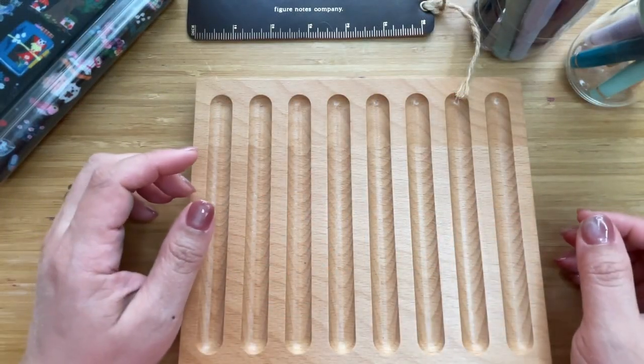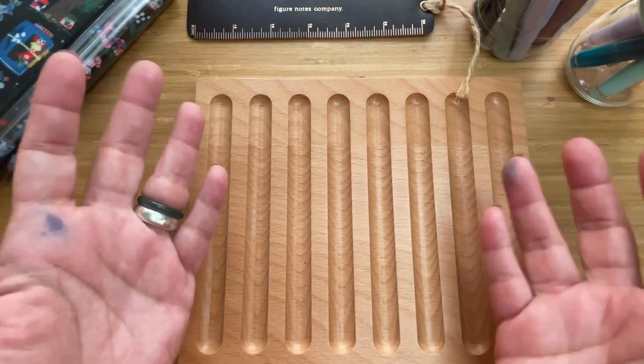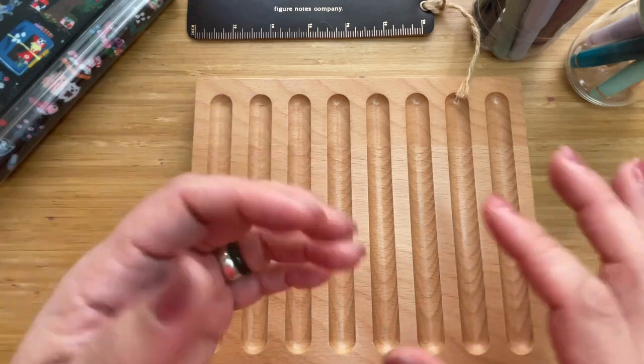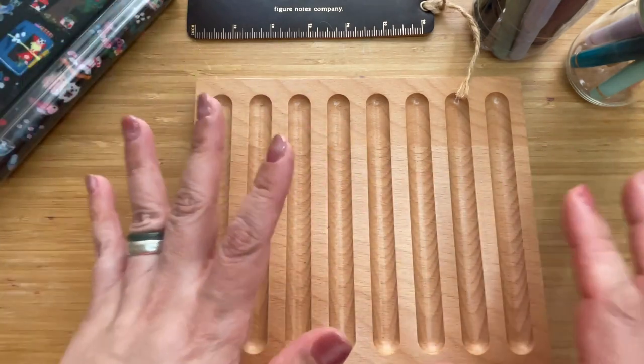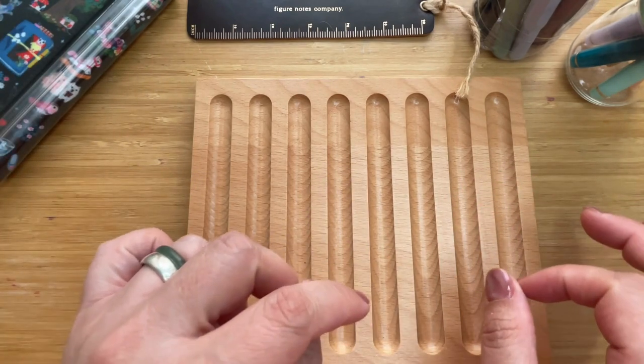Hi, this is Kai from Kikai Craft, and today I want you to get a little bit of coffee because it might take some time. I'll be sharing my fountain pen collection — the pocket-sized edition.